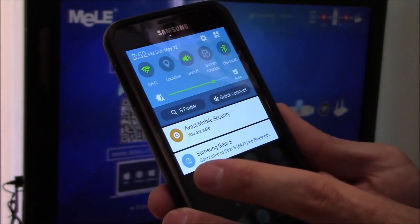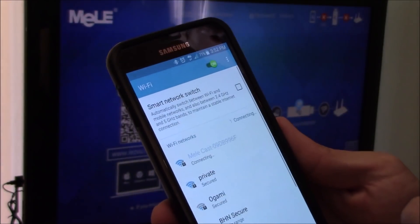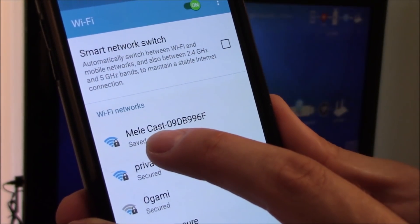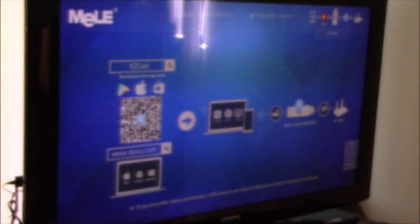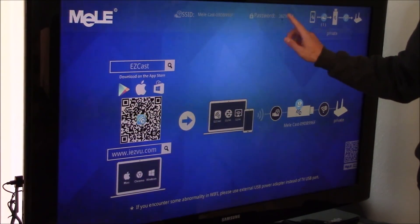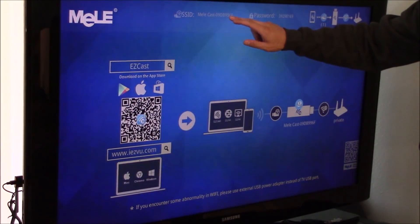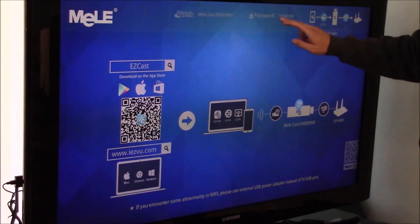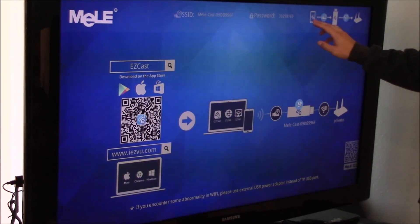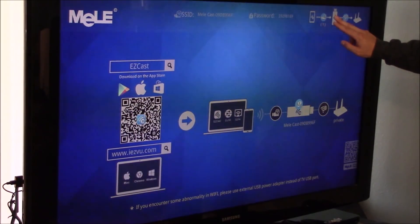Turn on your Wi-Fi and go into your Wi-Fi settings. Connect to MeleCast. If you don't have the password, it's right on the screen — as soon as you plug it in, the ID and password for the Mele device will come up. Once you're connected, your phone should be communicating with your Mele device, and you'll have a blue icon indicating the connection.